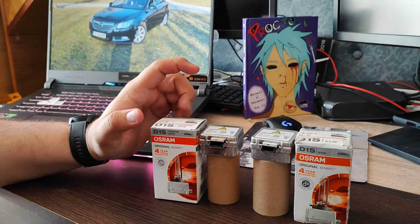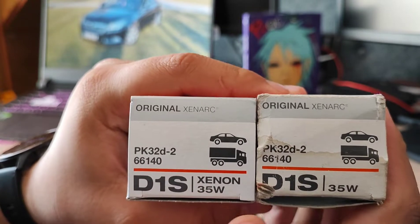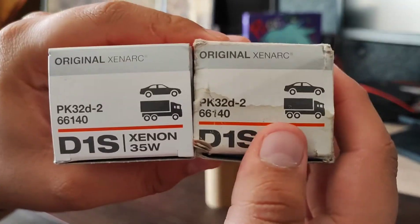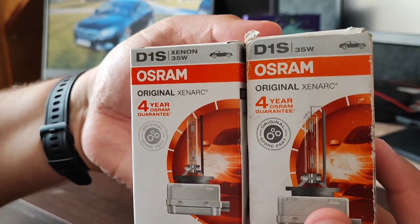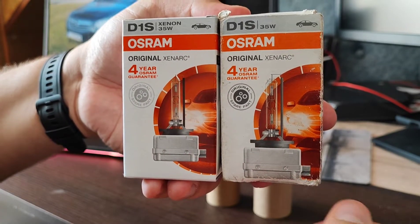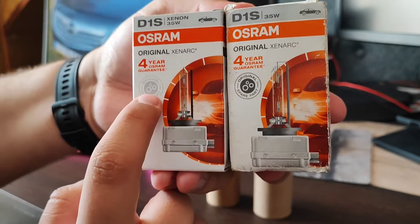We're going to start with the boxes to see the main differences. Here on the original box it says 'Xenon'; on the fake one it doesn't say Xenon. The most important differences are on the front of the box — the bulb drawing on the original is smaller, and on the fake one it's bigger toward the base of the box.